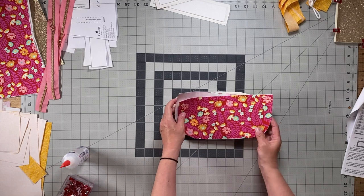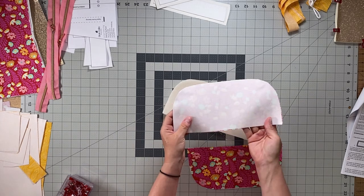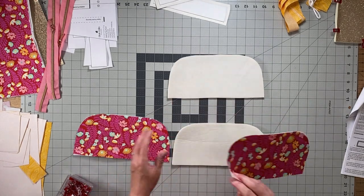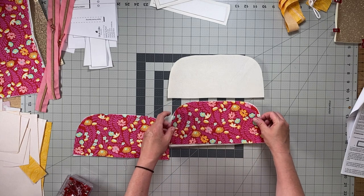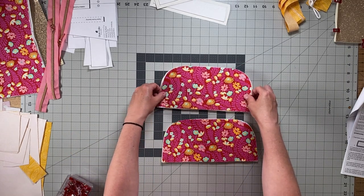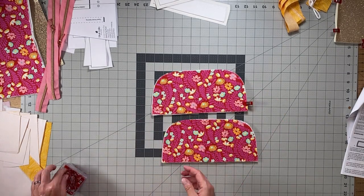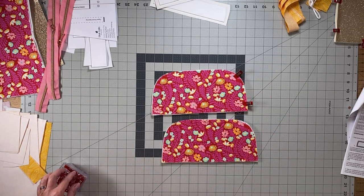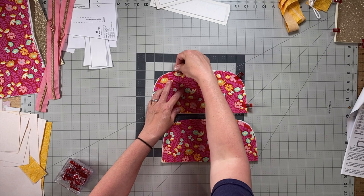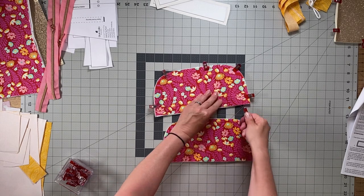Now you'll need your exterior panel pieces — the exterior pieces should have their fusible woven interfacing fused to the wrong side. Place one on each of the foam interfacing pieces and use clips to hold in place. Zigzag stitch the foam to the wrong side of these exterior panel pieces, or otherwise use a regular basting straight stitch on your machine.